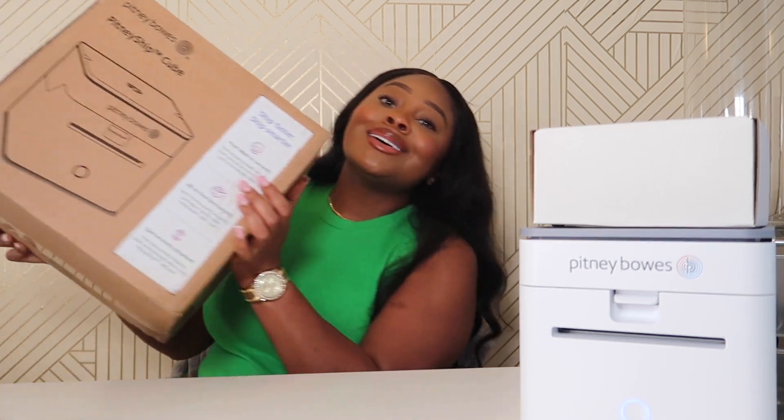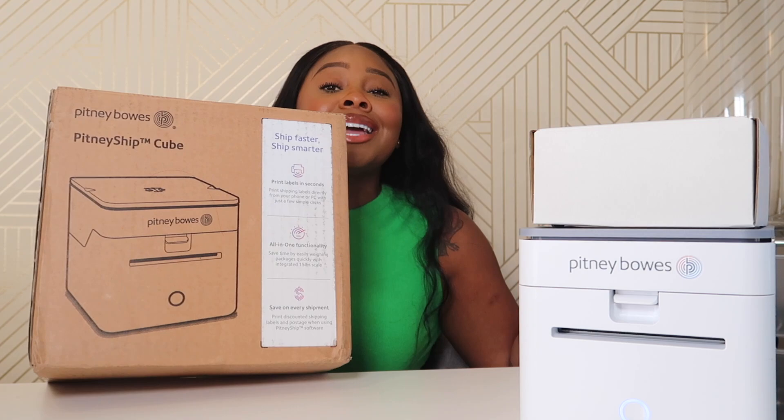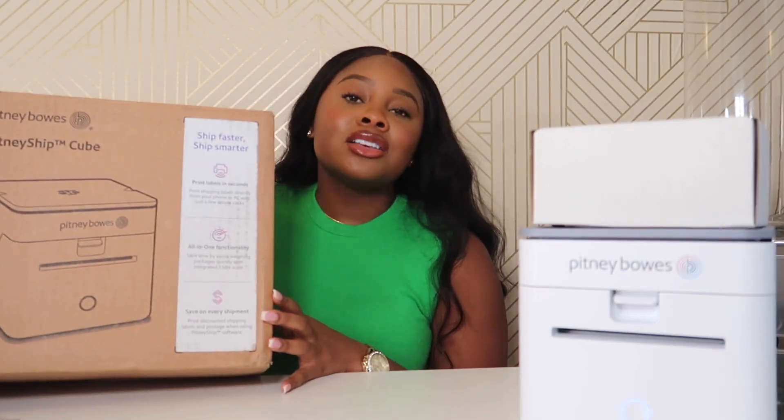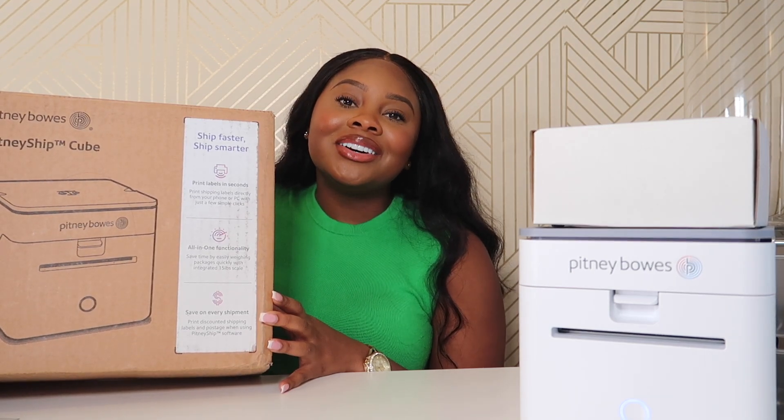Let's make it pop in the comments and make sure you enter so you can get yourself a free Pitney Bowes Cube — it's changing the game for fulfillment and shipping out orders through Shopify. I'll see you guys a little bit later. Peace!